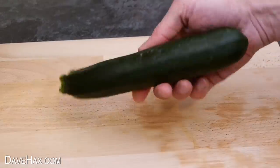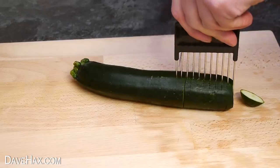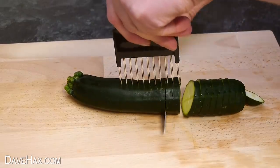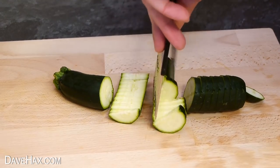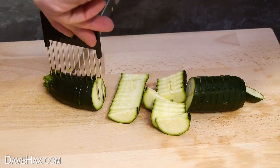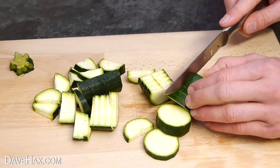It's handy for courgettes too. You can just leave them as circles, or cut them in half as well. Pretty cool, huh? It makes it really easy and it avoids having to get your fingers close to the knife blade like you would otherwise.